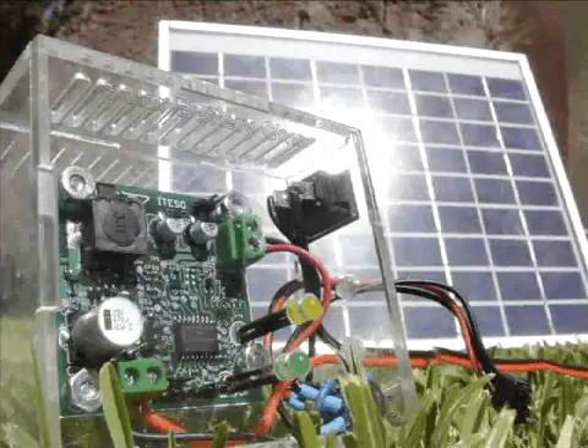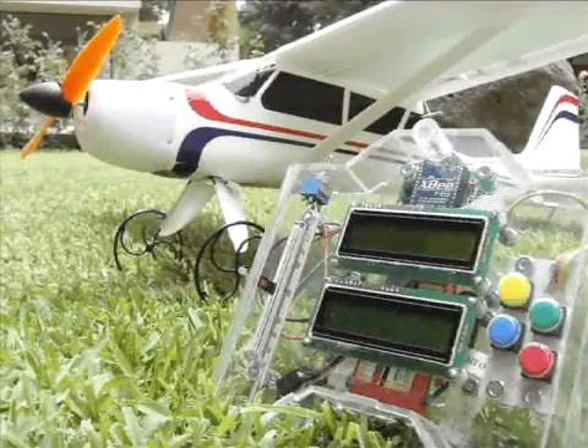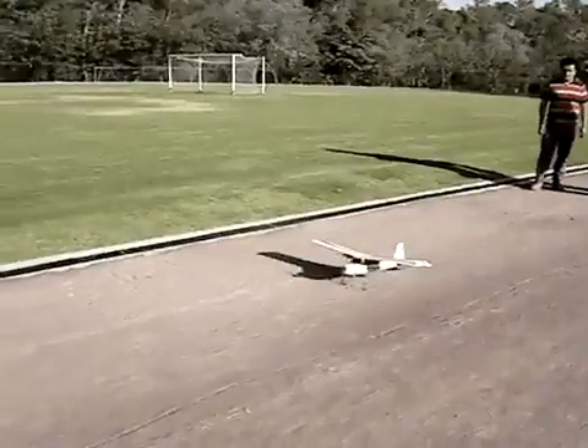Welcome, and thanks for watching. We would like to present to you our FTF Design Challenge Project, an ESMAC-based radio control platform. It is being developed by three students from Mitesla University: Angel Corona, Antonio Luna, and me, Jorge Garcia.